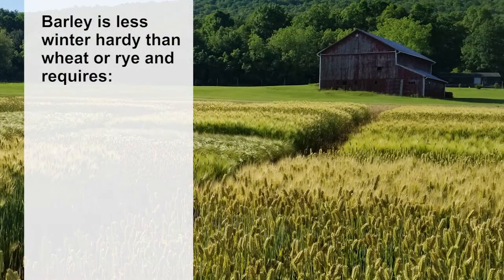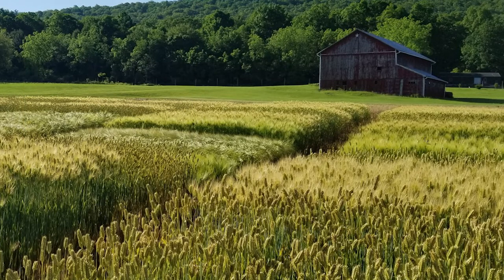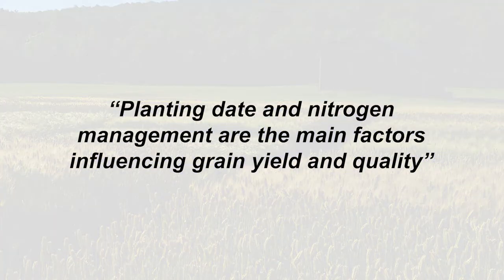Barley is less winter hardy than wheat or rye, so timely planting or selection of winter hardy lines and good soil fertility management are necessary for successful production. A review of barley across regions in the United States found that despite location, barley type or variety, planting date and nitrogen management are the main factors influencing grain yield and quality.